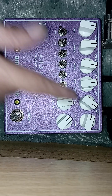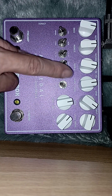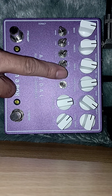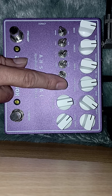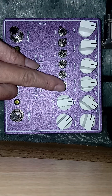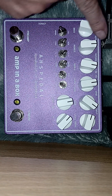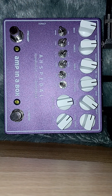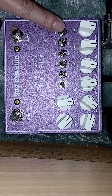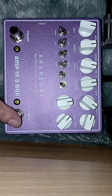Jadi yang atas ini untuk preamp semuanya. Dan ini satu untuk channel drive dan clean-nya di sini. Dan ini untuk send return, on/off send return. Ini send return-nya di sini — jadi kalau send return-nya dipakai, ini ke atas; kalau send return nggak dipakai, ini ke bawah. Satu output, satu input. 9V negative center. Center di sini ada drive-nya. Ini fitur untuk drive, ground lift ya.